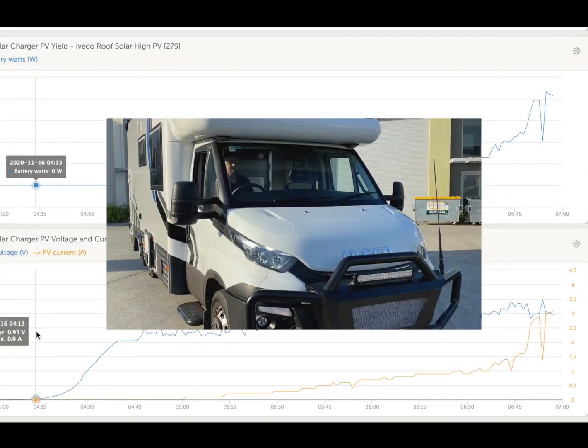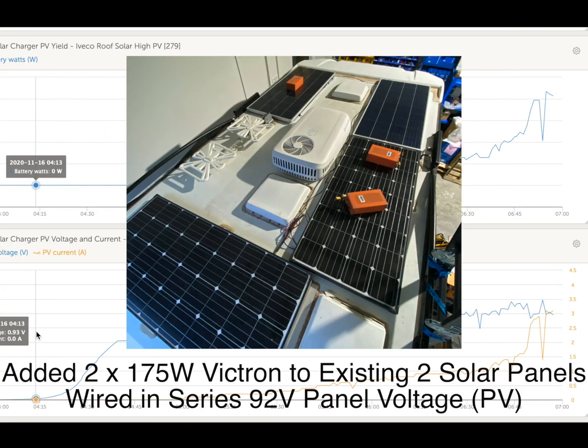This is Bruce from Safari, and we've got an Aveco here where we added solar onto the roof to get a very high PV, and to save money for the customer, we used the existing solar panels. We checked these out, and they had the right IMP to match with the Victron panels.